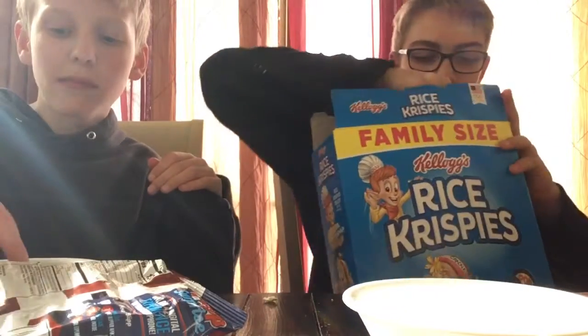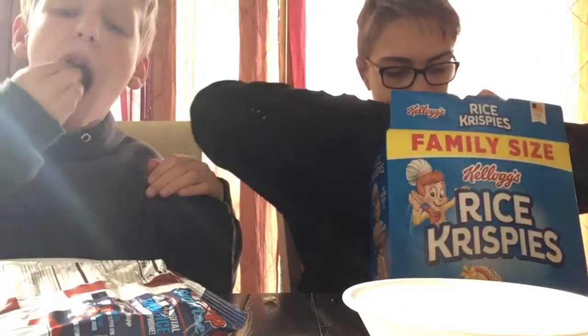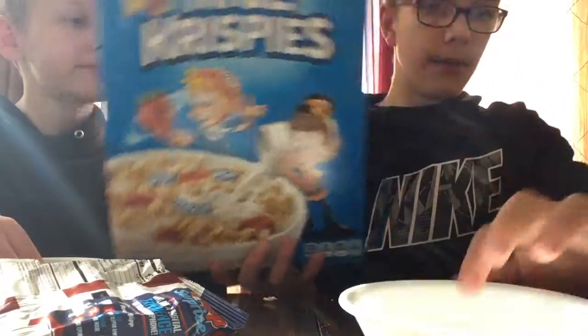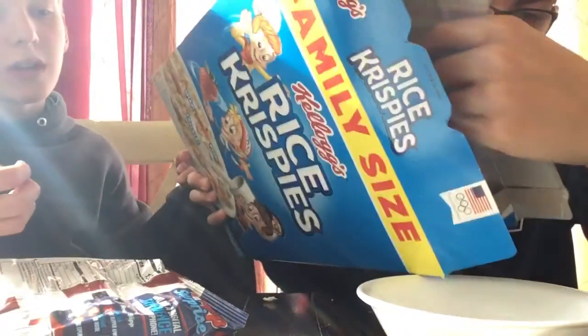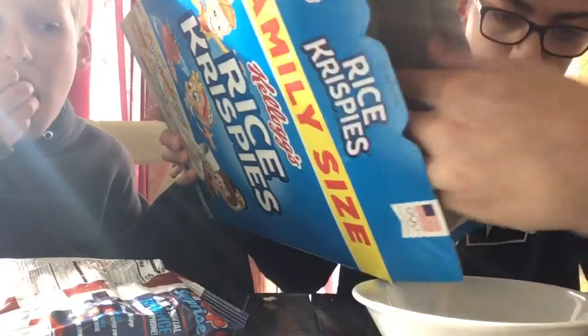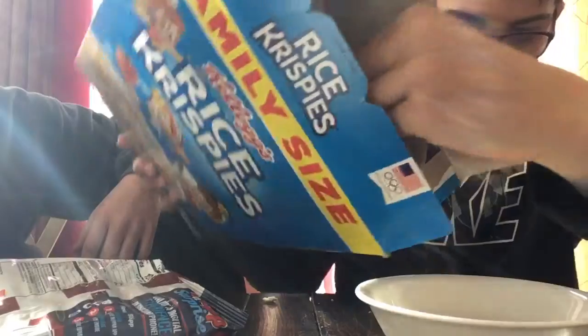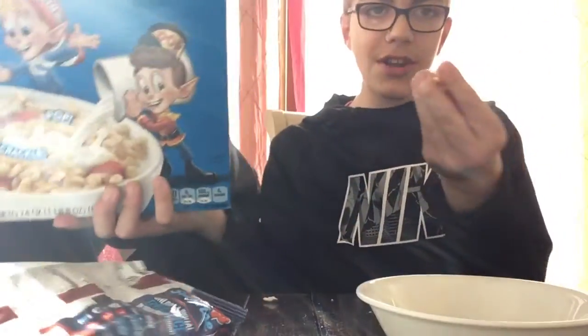Alright, so we're going to mix. First, the Rice Krispies are going to be the first ingredient in our bowl. Don't add too much. Yeah, don't add too much. That's good. Your turn, Jackson.